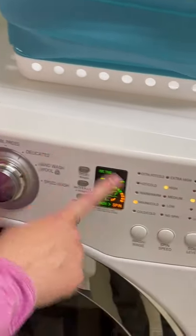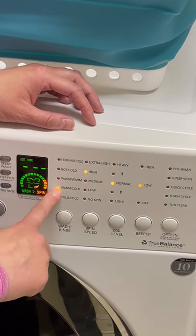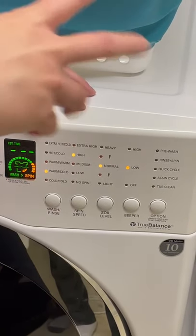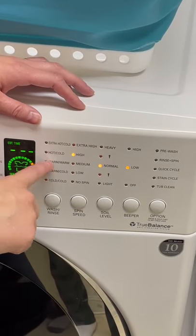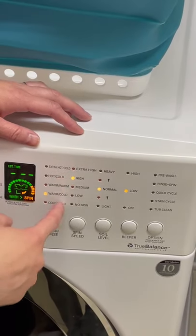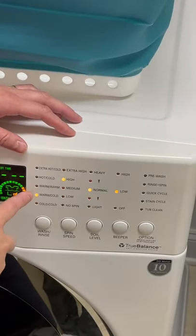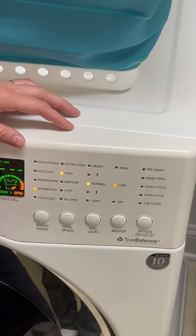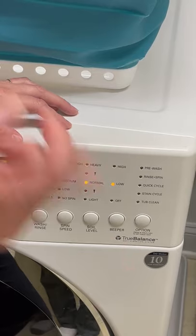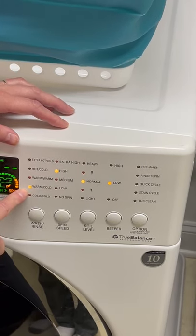For temperature, you can have warm, cold, warm/warm, hot/cold, or cold/cold. I have a tendency to use warm/cold because it's more efficient. The first temperature designation is the temperature the clothes are initially washed in with the soap. The second designation is the temperature of the rinse water. Personally, I don't think there's a need for warm water when rinsing — only when actually being washed. So I use warm/cold. We could also do warm/warm, but warm/cold is more efficient and better for the environment.